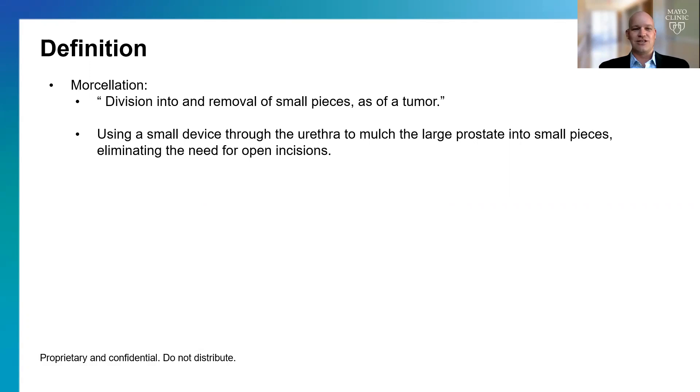Morcellation is a division into small removable pieces — such as a tumor, or in this case, our adenoma. Essentially, we use a small device to mulch up the tissue, and this allows us to remove it through the urethra without making a big open incision.